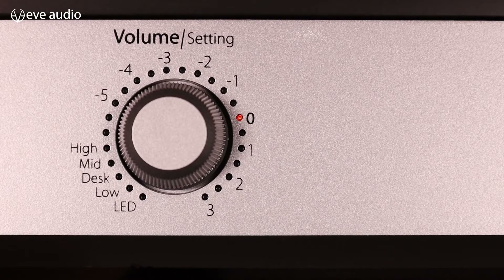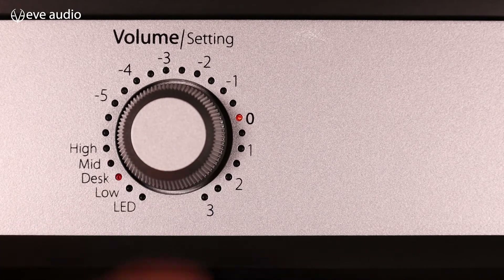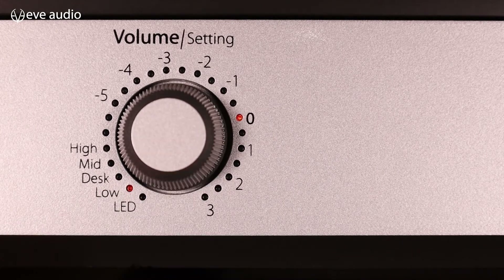Now we can choose between the high shelf filter, the mid filter, the desk, the low shelf filter, and the LED mode. If you want to leave the settings, just wait a few seconds or push and hold the button until it jumps back to volume.